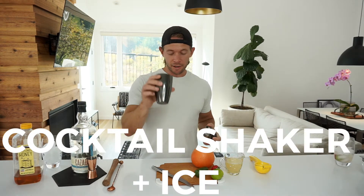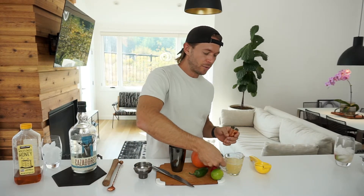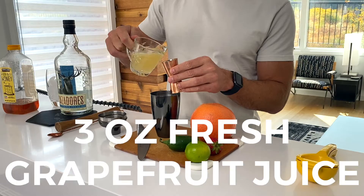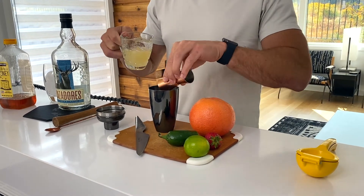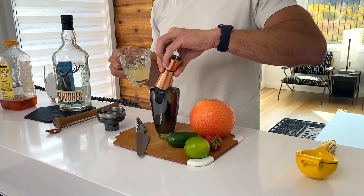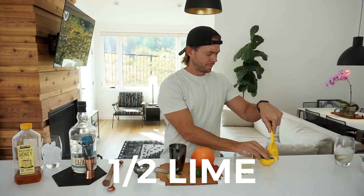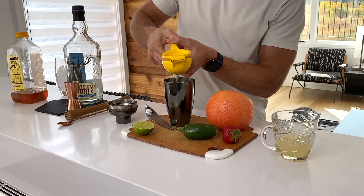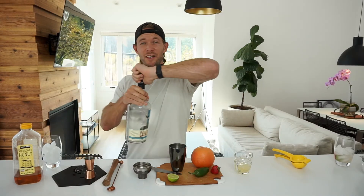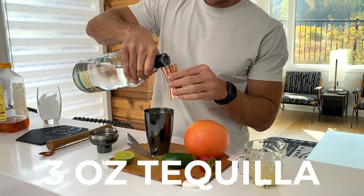Make sure you've got a shaker — I've got about five ice cubes in here to begin with. With our grapefruit juice, we're going to use three ounces. Then half of a lime — just going to juice that. And then the good stuff. Smells like home. Three ounces of tequila.